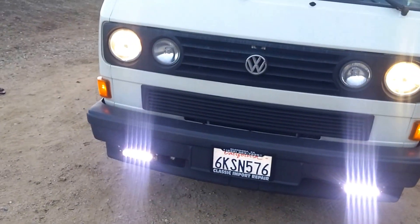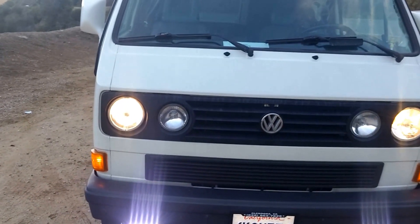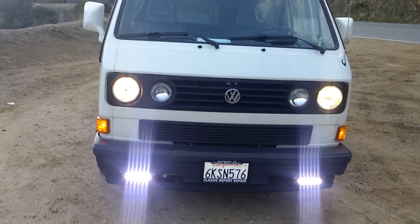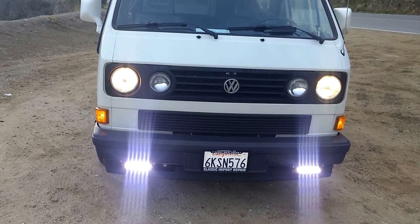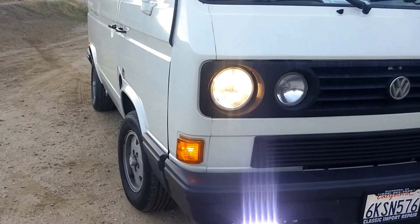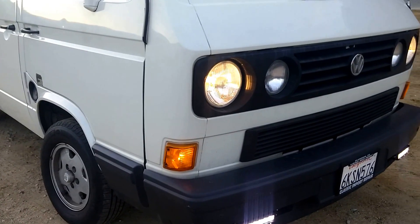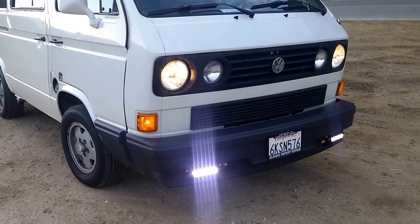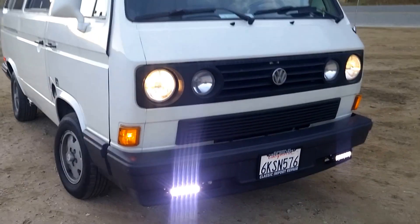Another modification that I have on my van — obviously you see the South African grill on there. It's got the Hella four lights on there, real nice. And then you see down below I have the spoiler on there. I think it makes it look a bit more sporty, and you see the LED Coel 30-watt lights which I mentioned in the previous video.